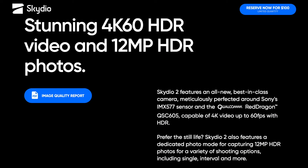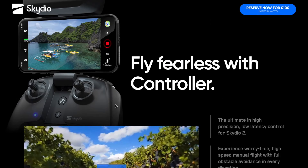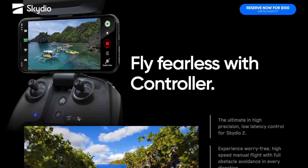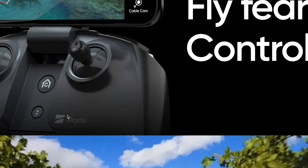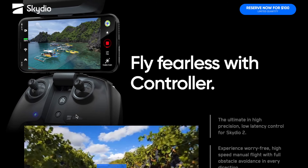Per concludere, due cose: sul radiocomando, è onestamente lo stesso identico controller del Parrot Anafi, semplicemente marcato con il marchio dell'azienda americana. A chi conosce Parrot la cosa suona molto strana. Sicuramente ci sarà un rapporto di collaborazione con la società francese, ma potevano senza dubbio modificarlo un po', anche perché è una delle cose meno riuscite dell'Anafi. Si sono limitati a prendere il radiocomando e ad adattarlo al loro drone.